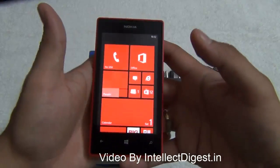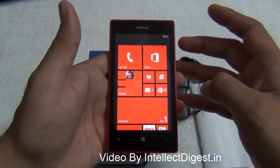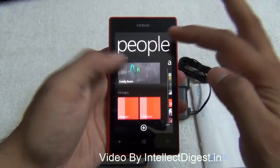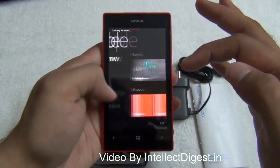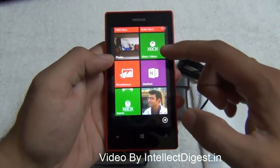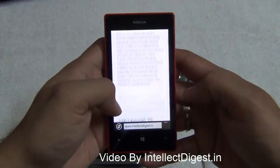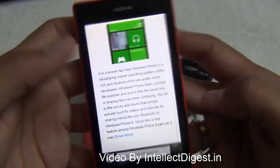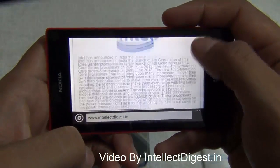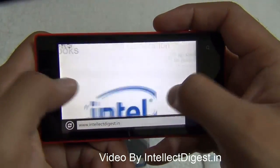The Nokia Lumia 520 supports almost all standard smartphone functionalities, including Facebook, Twitter, WhatsApp, and other social networking apps. It has a People's Hub that collates updates from different platforms into one place. I'll show you a browser demo: there is HTML5 support with built-in video capabilities, and as you can see, browsing is fairly smooth with no lag or jitter. Pinch-to-zoom also works fine in the browser.